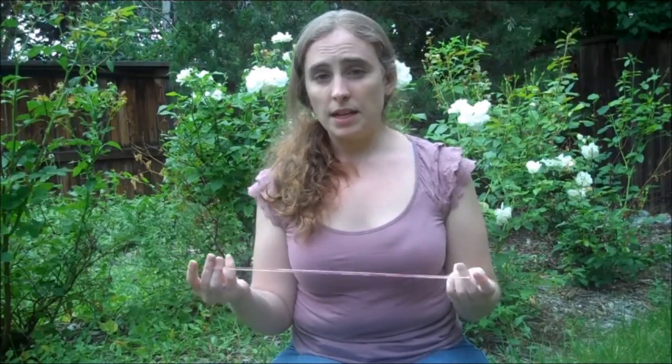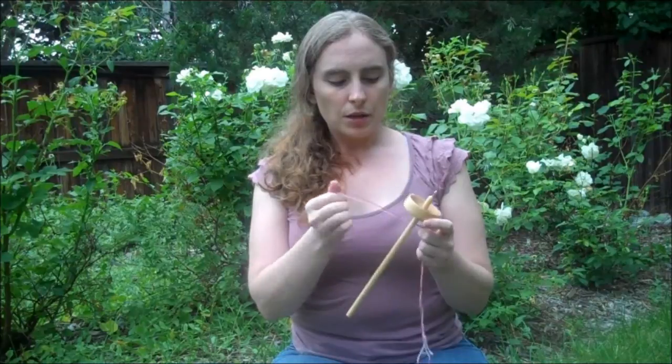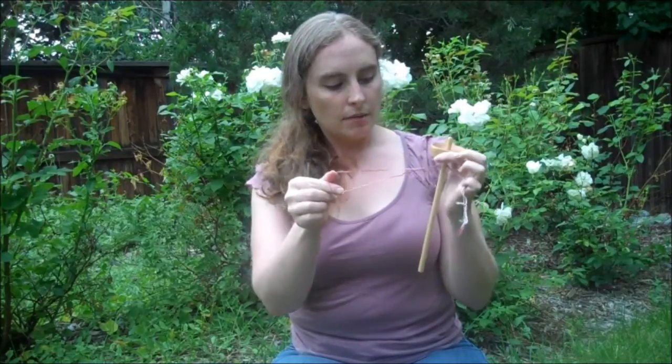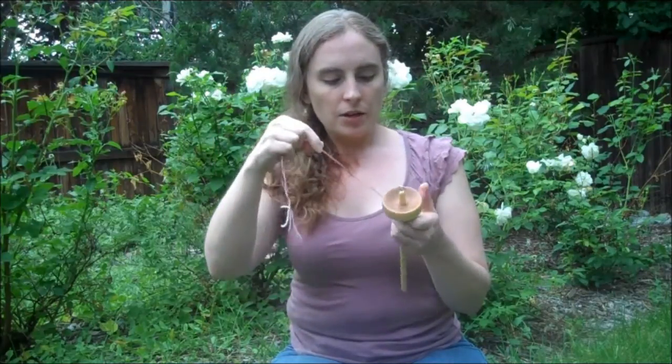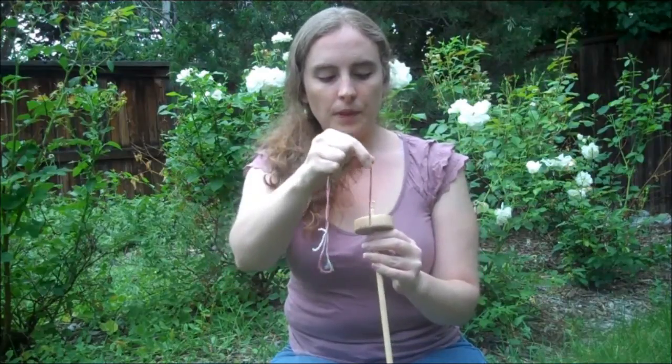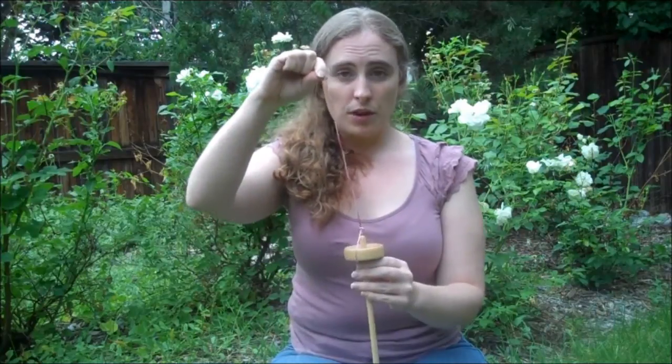For tying on your leader yarn, this is the most important step to getting started with spindling. You're going to want to get a piece of commercial yarn about the length of your forearm, doubled over into a loop. For a top whorl spindle, you're going to wrap that commercial yarn underneath the whorl of the spindle, pull one end through the loop of the other end just to knot it on so it gets stuck. Then find the notch in the edge of the whorl, rest the yarn in that notch, and hook it through the hook on the spindle.